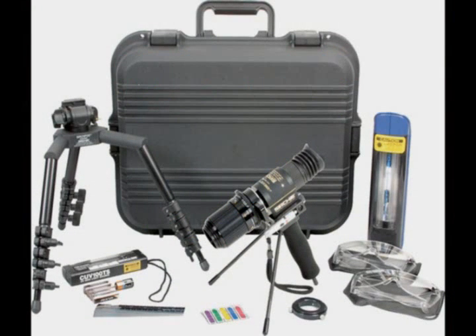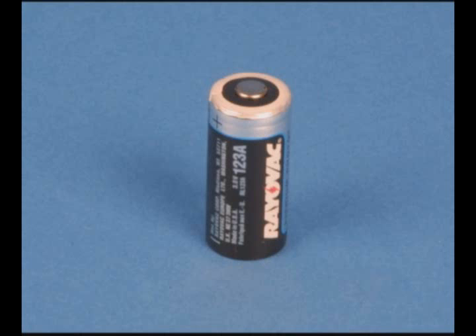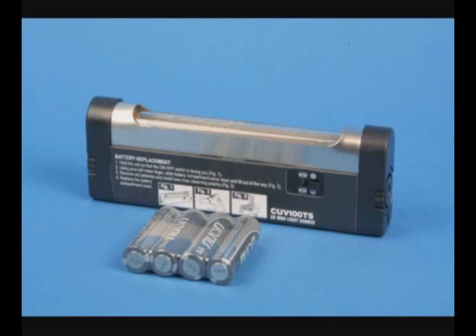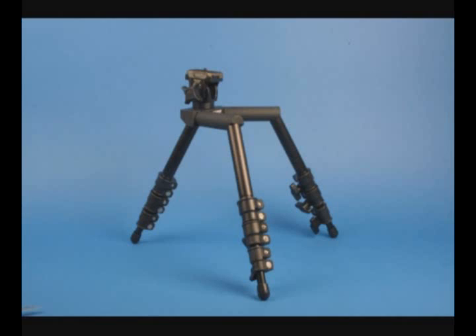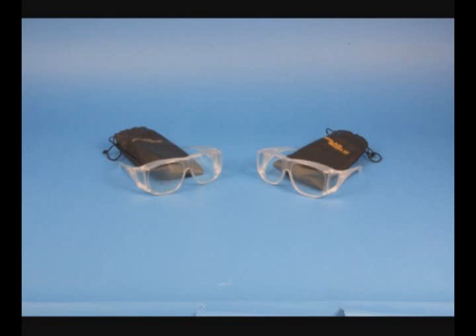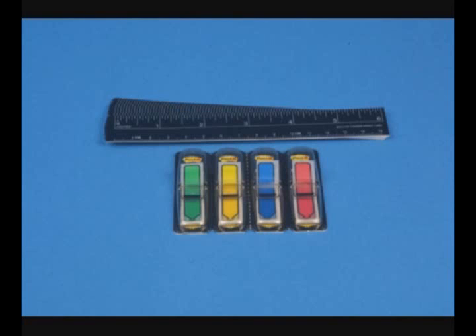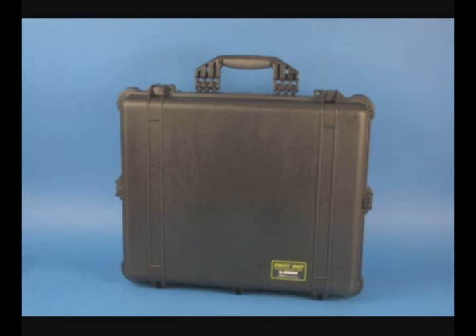The basic CrimeSite imager kit includes everything you need to get up and running. The unit is supplied with the CrimeSite imager with 60mm lens, dual filter slide assembly, steady rest adapter, and removable pistol grip, a CR123 lithium battery, laser pointer with battery, mini UV light source with batteries, the RUVIS UV companion illuminator with a rechargeable battery, the SearchPod copy stand, two pairs of UV protective goggles, 58mm camera adapter, photo evidence scales and arrow designators, operator's manual, and a rugged, custom-fitted, moisture-resistant carrying case.